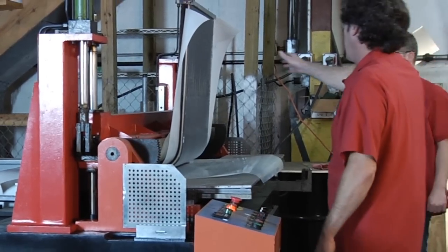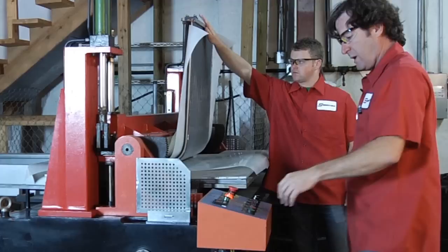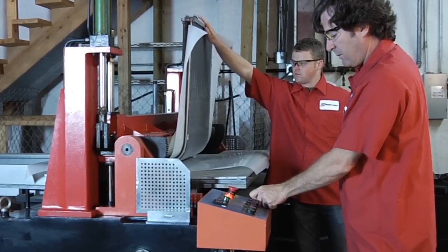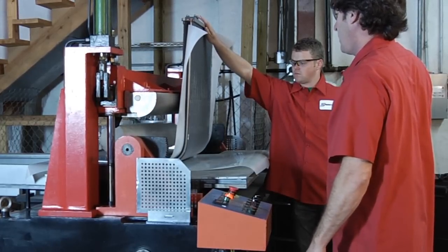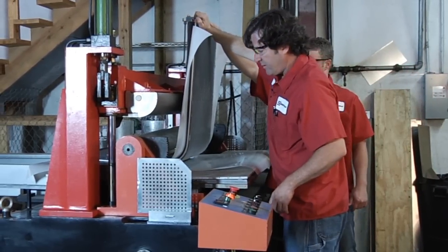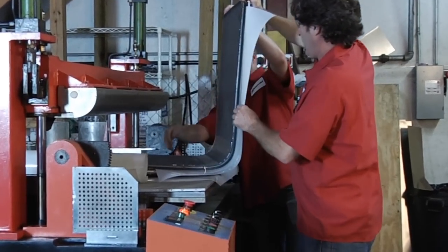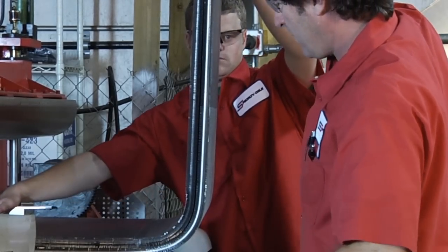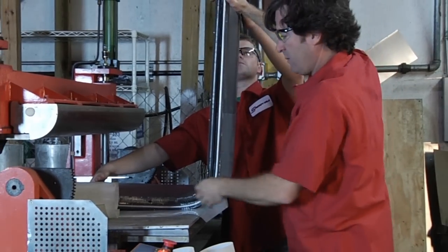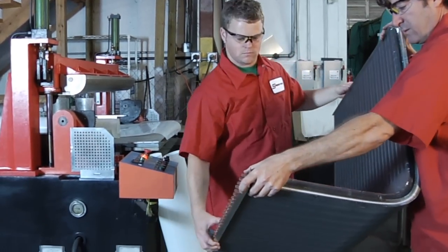Now that it's bent, I need to hold on to this and I'll lift it up — we don't want the coil to fall back. So hold on to that. Now we're going to release the coil. And there you have it — this 90 degree bent coil. Pull this sheet out. And it's flat up here at the top.